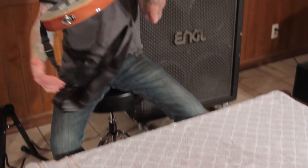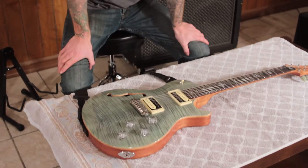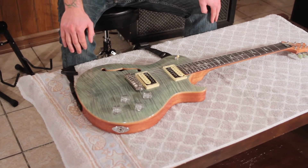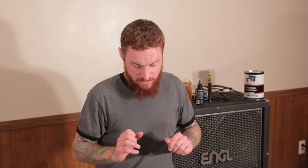In this case we're going to be doing the Zach Meyers Paul Reed Smith SE model. We're going to have to get the existing strings off before we can put new ones on, and we're going to do a couple of things in between during that process.